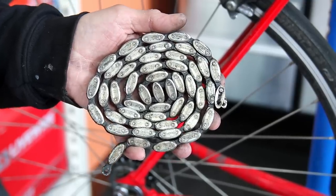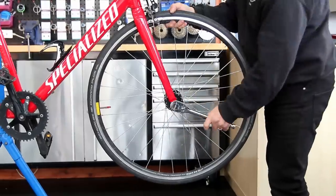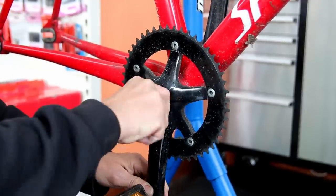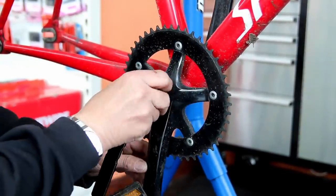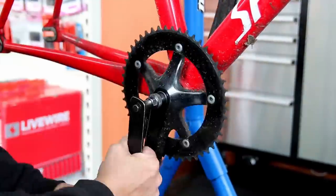We'll clean up that chain and get the bike entirely apart. Similar to any other service, we take the bike apart, get everything off it, clean the components that need it in the ultrasonic cleaner, and then re-lubricate all the moving parts to make sure they're absolutely spot on.